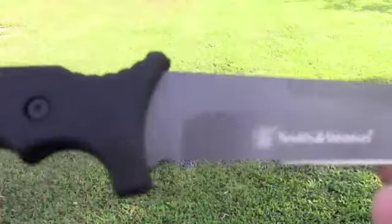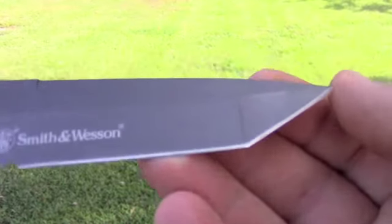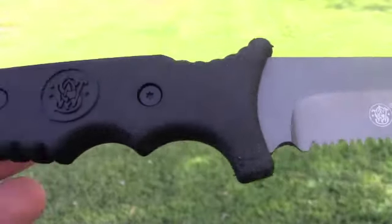It's a $50 knife and I picked it up for $27 on eBay, which was awesome. I love it so far. Now I'm going to cut some rope.